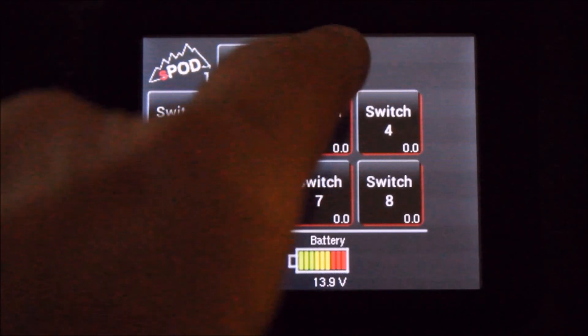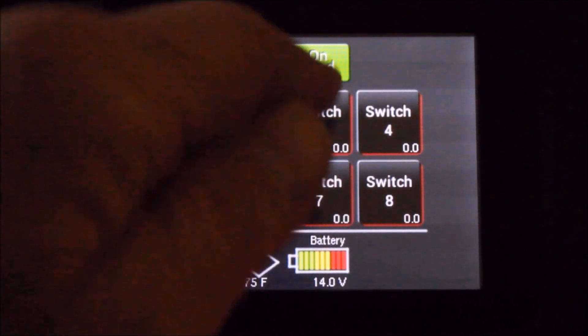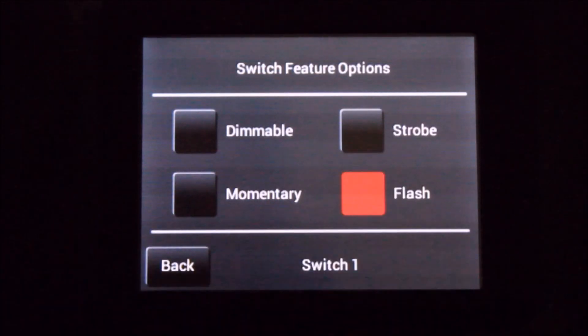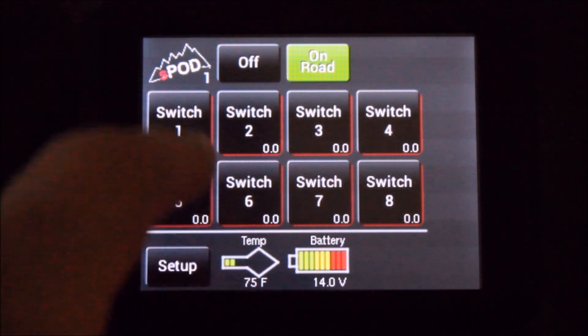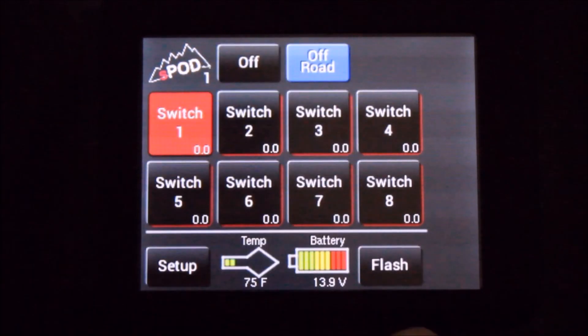The touchscreen comes with a safety feature to disable the flash and strobe functions. You can toggle between those functions by touching the on or off-road button. To activate it, program a switch feature to that button and turn it on.